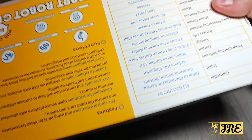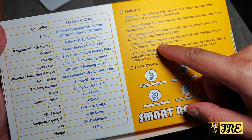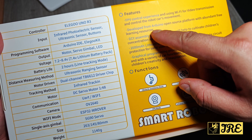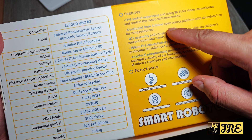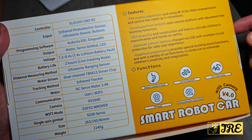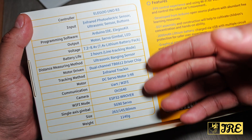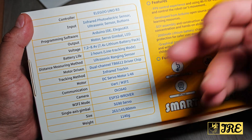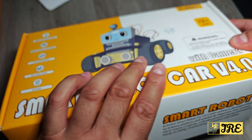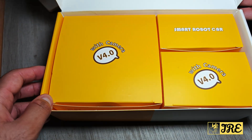The back of the box gives you a bit more information. It comes with a 2000 mAh lithium battery that's rechargeable, and it's developed from the Arduino open-source platform with abundant free learning resources. You also get information about charging time, battery life, and weight. The app is called the LSU Robot app.